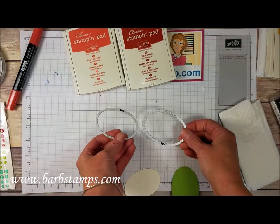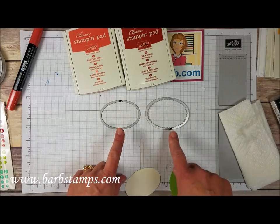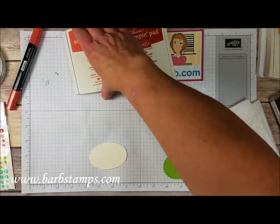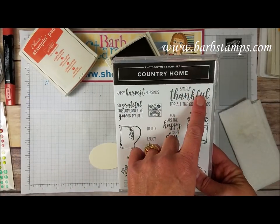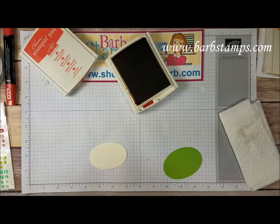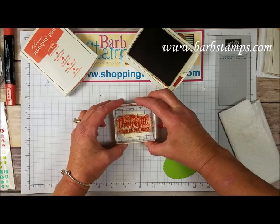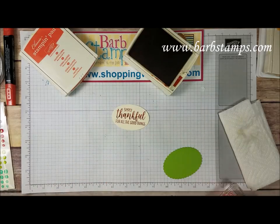I did take a couple of my layering ovals framelits — these are both what I call number five, meaning I number mine with a sharpie starting in the center with number one and working my way out, so these are both the number fives. We are going to stamp a sentiment. I have a sentiment here from the Country Home stamp set that says 'simply thankful for all the good things.' I'm going to ink that up in Cajun Craze and try to stamp that right in the center of this oval.